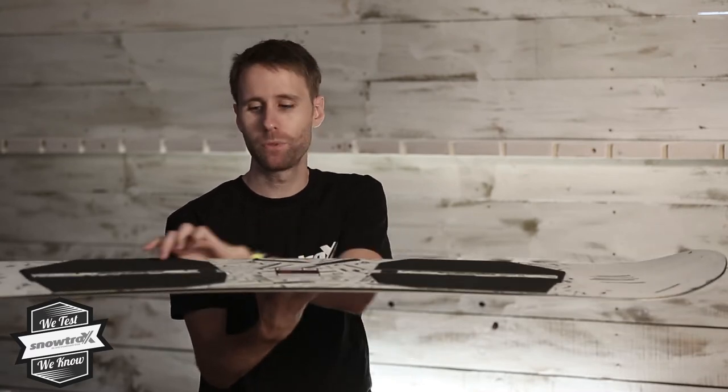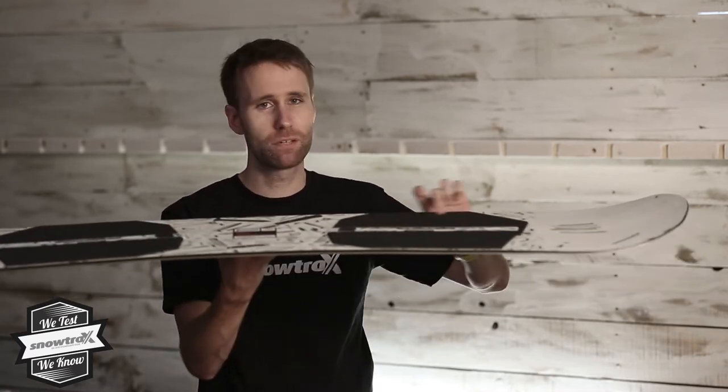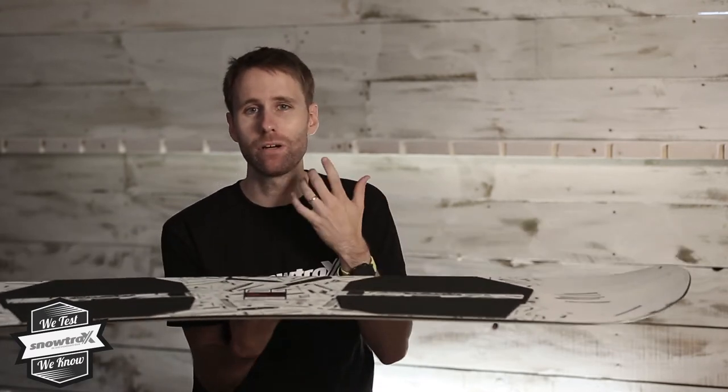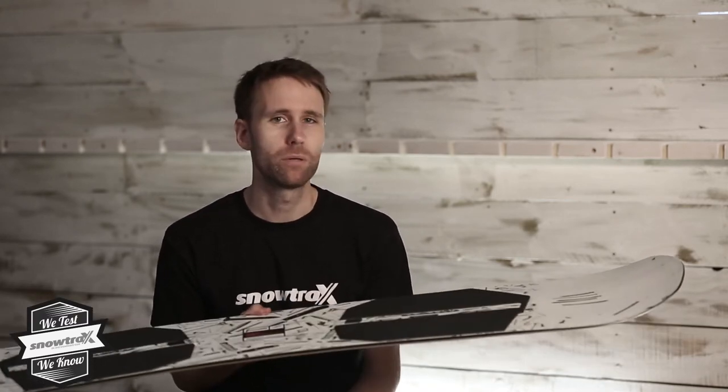It's got a new shape — it's pure pop camber, so we've got camber in the middle of the board into flat sections and then rockered. It gives it that nice powerful feel that a camber shape will deliver, but you still get a lot of playfulness that you had before. It really suits the level of tech that this board has, and it has a lot of tech.